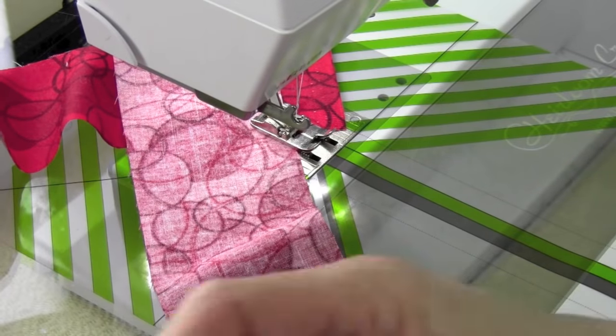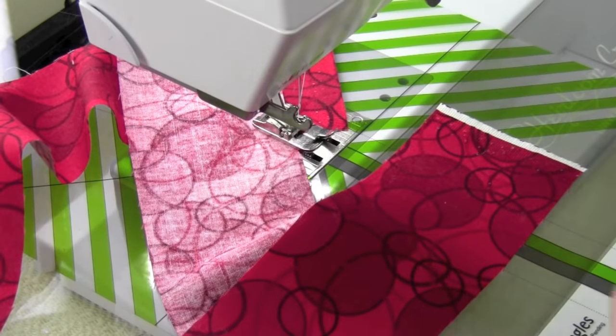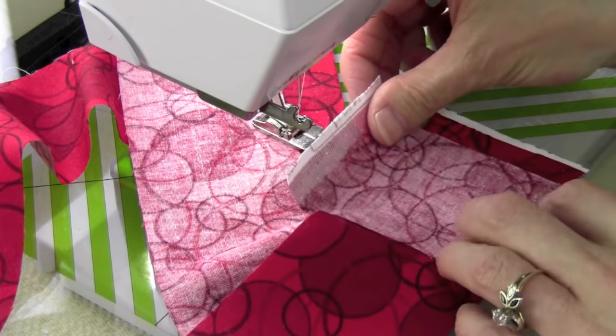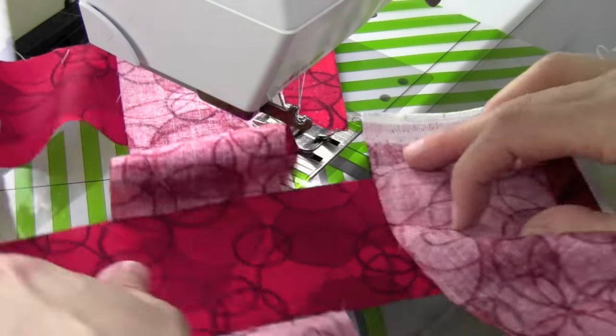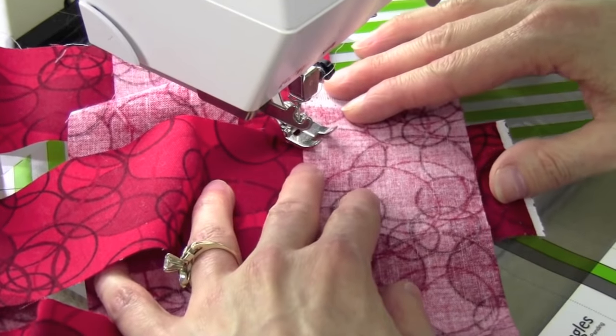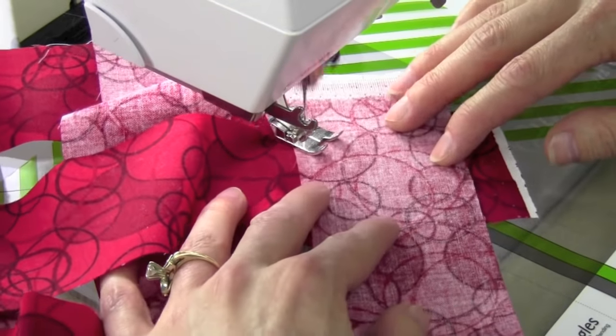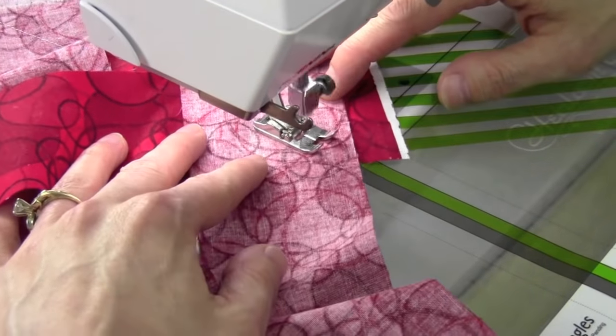That way I have a perfectly 45-degree stitching line on every single binding piece. When you get one done, just bring the tail over, right side up, bring your next one in and keep sewing until you connect all the pieces together. Lay in perpendicular, line it up, watch down below, line it down the center and away you go. Perfect every time.